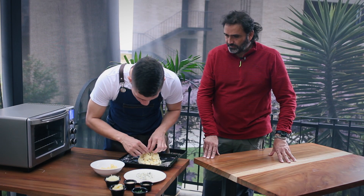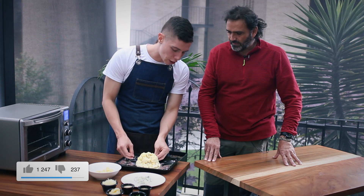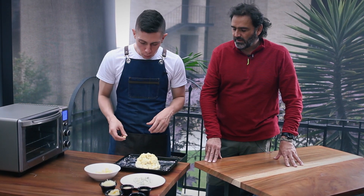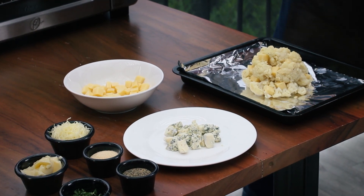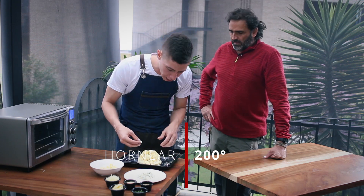Es una opción muy buena porque muchas veces debemos comer vegetales, pero no sabemos cómo, no sabemos de una manera divertida y chévere de cómo cocinarlos. Esta es una forma muy, muy, muy bacana de comernos la coliflor, que a mucha gente no le gusta. Aquí tenemos el horno calentando a 200 grados.